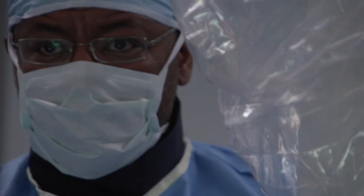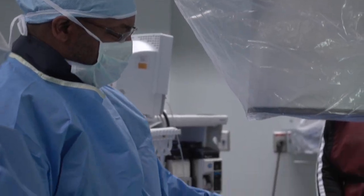What this changes is that we now don't have to make a big incision, which can be painful after the surgery or cause deformity after the surgery.